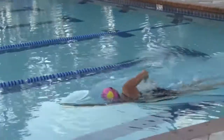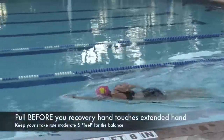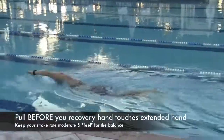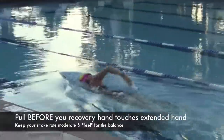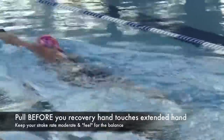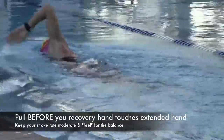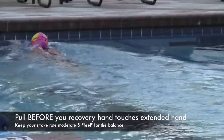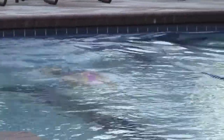You'll notice that when she pushes off the wall, she's doing what we call a three-quarter stroke. What I mean by that is she's not waiting until the recovering hand touches the hand in front, but she's also not pulling through at the normal pull rate. What I like to have my athletes do is pull the front hand through when the recovering hand comes by her ear.